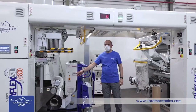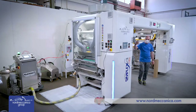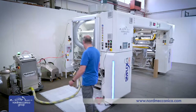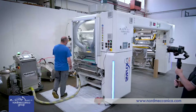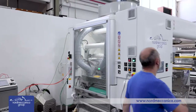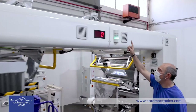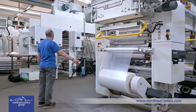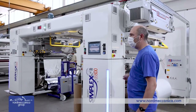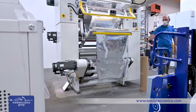The Super Simplex E800 performs a roll-to-roll process lamination. It is composed of a primary unwinder and a coating station where the adhesive is delivered by Normeccanica's built-in-house solventless mixer. The coated material travels on the top of the machine.